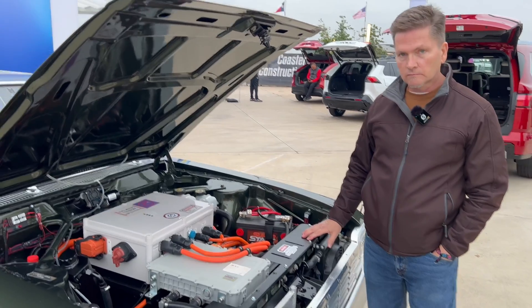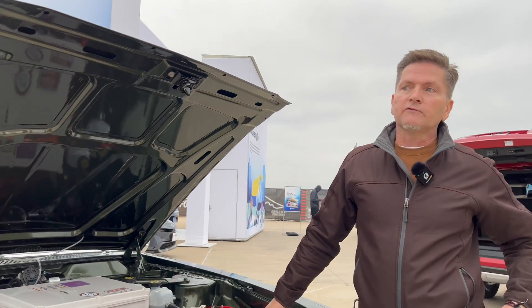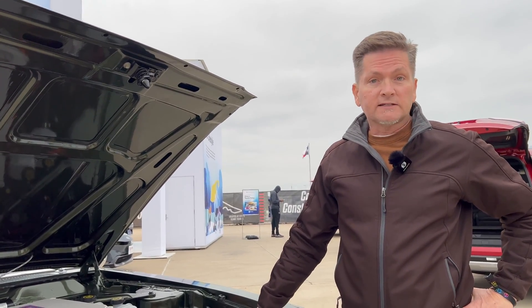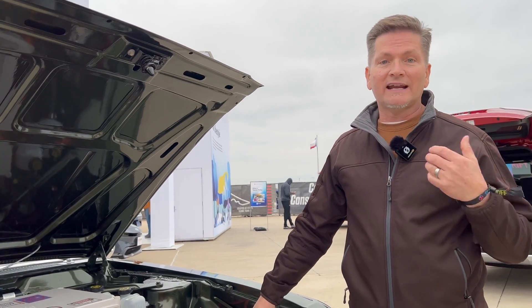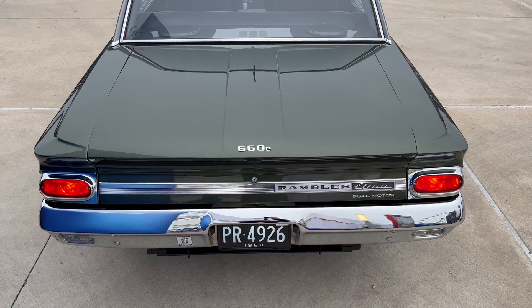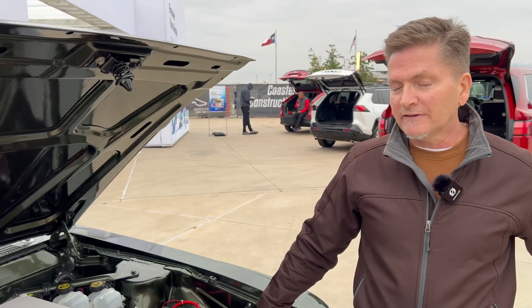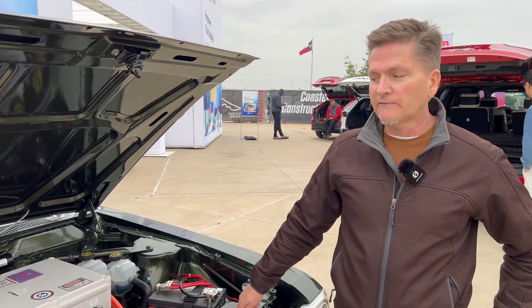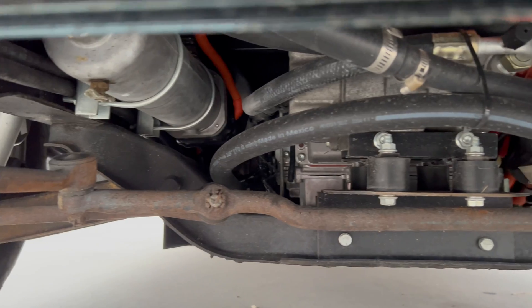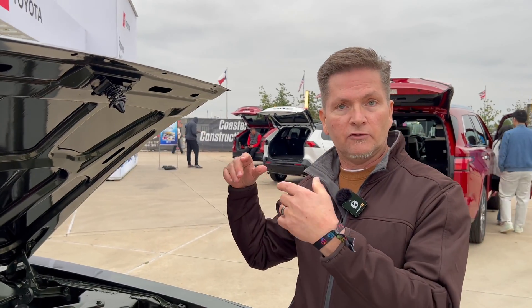You've been driving electric cars for a long time — is this your first conversion? It is not my first conversion. I did one back in 2008 before people really started using lithium batteries — that was a lead acid battery conversion, a more modern car where I just bolted a motor to the transmission, so much less involved. What was the main challenge building this conversion? Probably the metal fabrication — I had to learn to weld, and fabrication is not my forte. It's mostly stuff that's hidden fortunately.